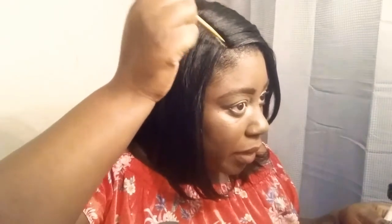Sometimes if I want to be a little fancy, I'll put a little bit of my foundation in the part of my hair, just to make it look more like skin. You probably can't see it on camera, but I did put a little bit of concealer — something closer to my skin complexion — in my part. After a while the Got2b glue gets a little tacky and adheres to the wig, so it won't be sliding off my head.